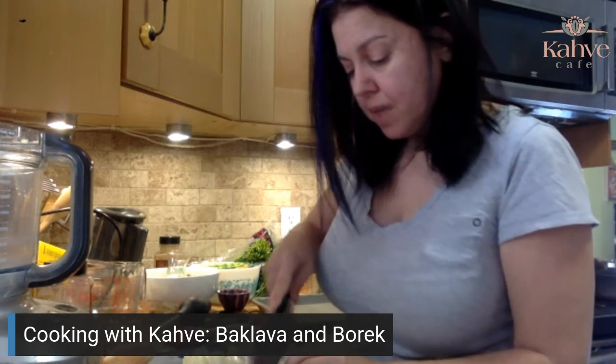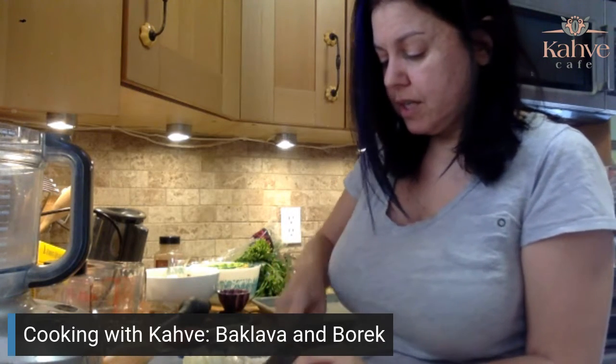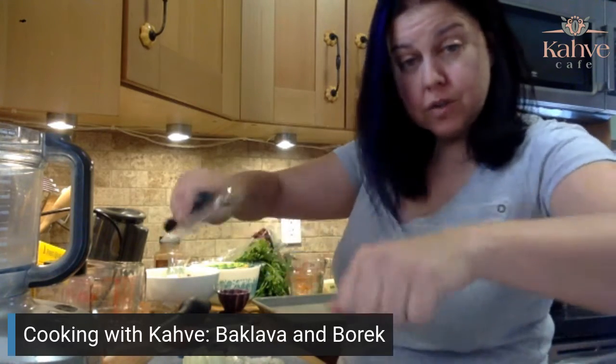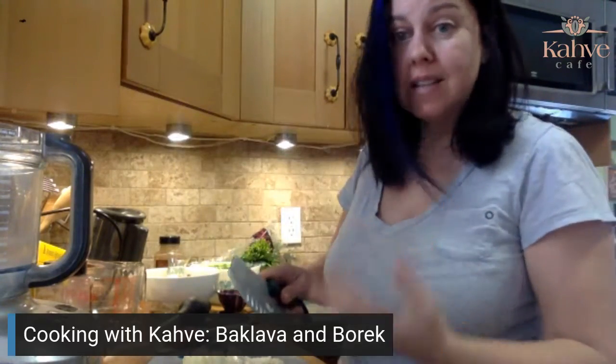Normally baklava is a very labor-intensive process. Over in Turkey some people still roll out their own dough — if you literally translate it, it's called 'opening the dough,' because you're using the roller or the oklava to open the dough.